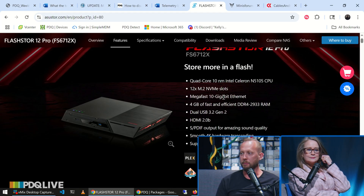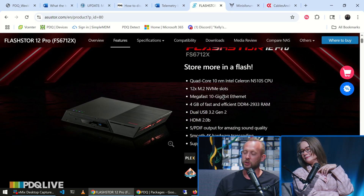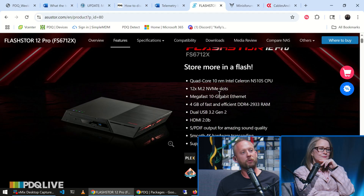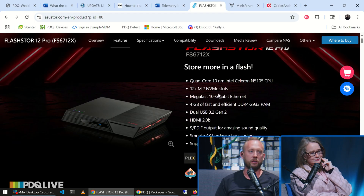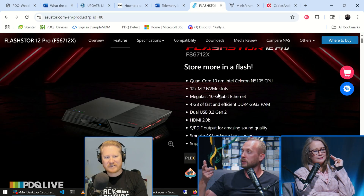We spec'd one of these out, put like six M.2 drives in it, and we're actually running it upstairs — it's our little Proxmox lab, because we finally found a GitHub repo that mimics DRS, and that's the thing that's been keeping us anchored to VMware. So if it works out, we might be migrating. It only comes with four gigs of DDR4, but it's upgradable to 16. It's a storage device, and your M.2 NVMe drives are on both sides of it, so you can get a ton of data throughput.